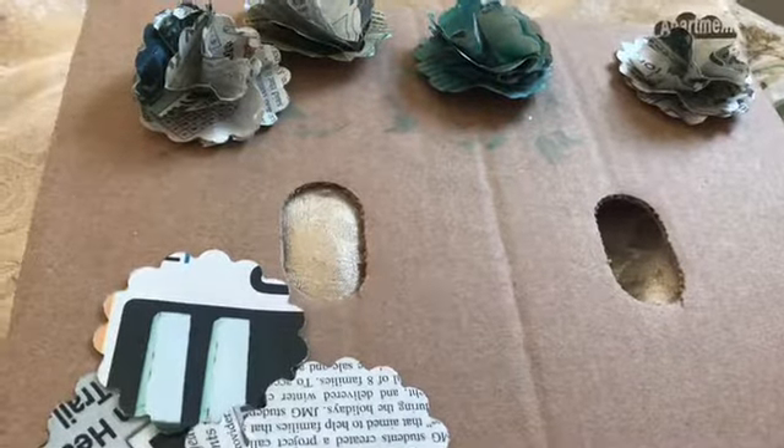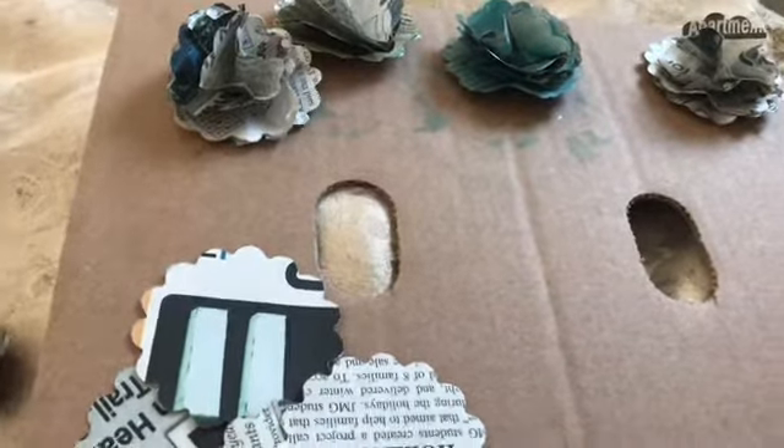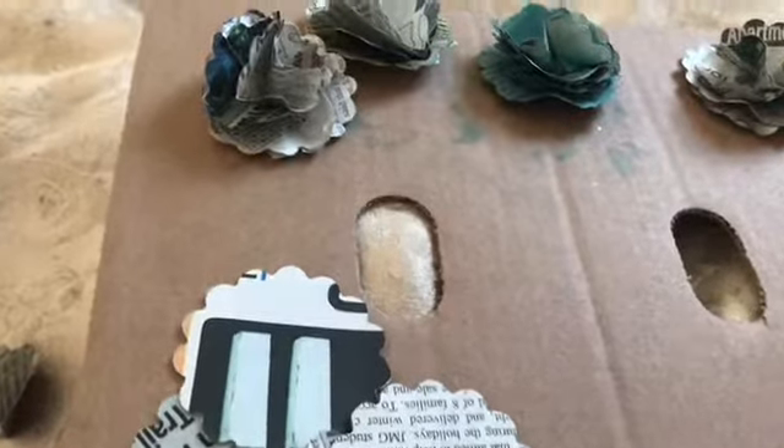Hello everybody, this is Kat, I am Katahdin Cookin' Mama, and today I am going to make these paper flowers.